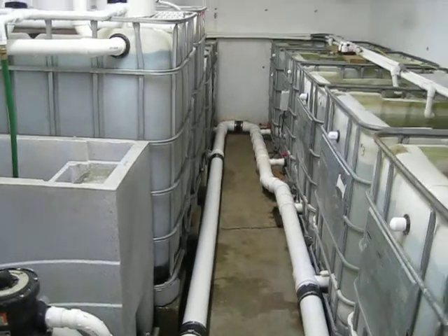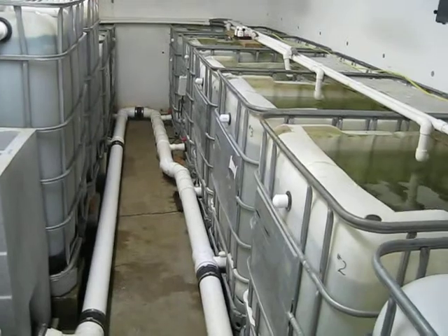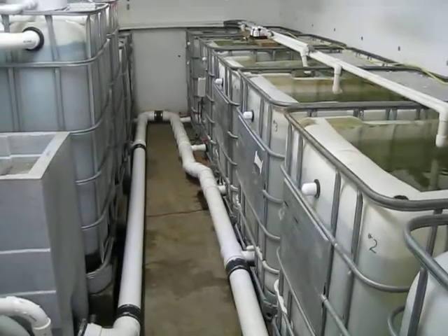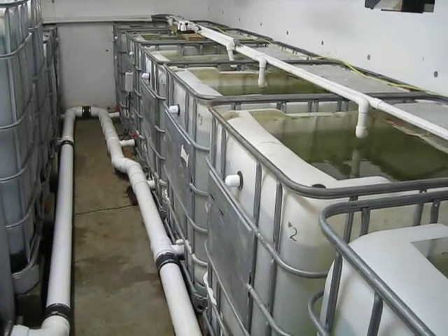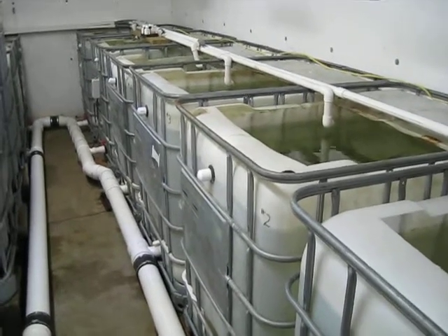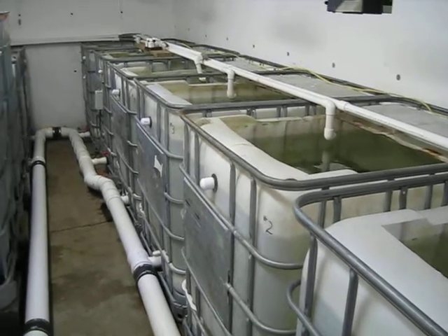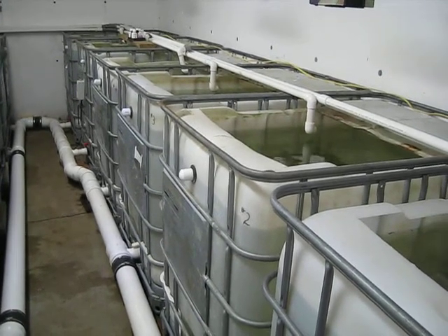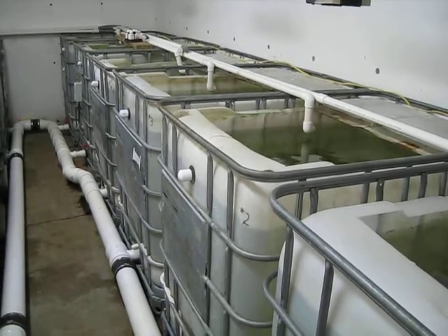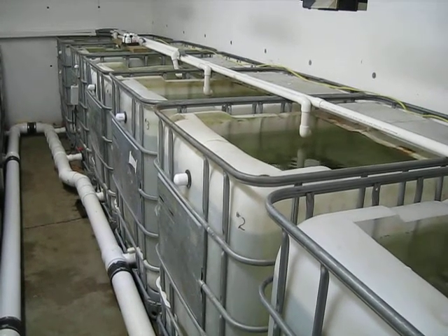The other thing we've got to do is, even though the ammonia and nitrites are perfect, we still have to change some water for the nitrates. The system holds about 2,700 gallons of water and we change approximately 250 gallons every day just to keep the nitrate levels on the scale. That's the only way to get rid of the nitrates — if you don't do water changes, they just keep stacking up and increasing in levels.